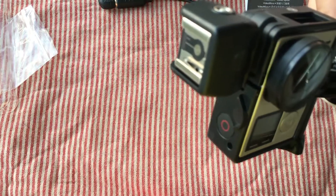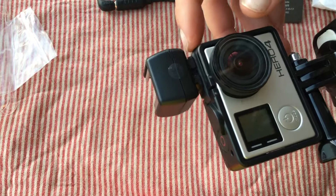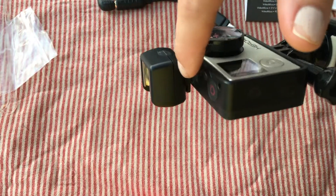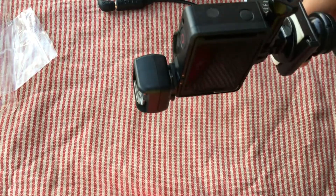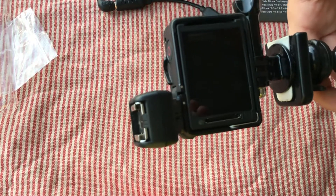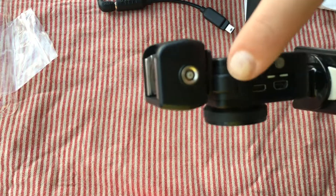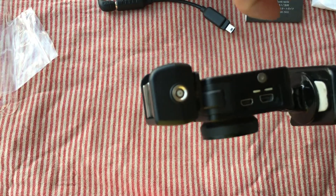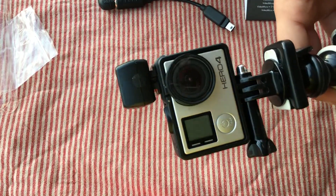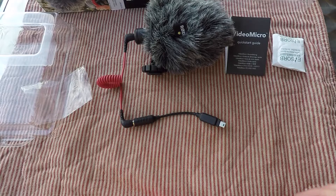The GoPro doesn't come with a place to mount an external microphone, so what I had to do was purchase a hot shoe and super glue it to my GoPro frame, ensuring the GoPro frame is still functional. Now I'm able to install an external microphone or any other external accessory like an LED light, which is awesome. I think it's time we put the Rode Video Micro to the sound test.